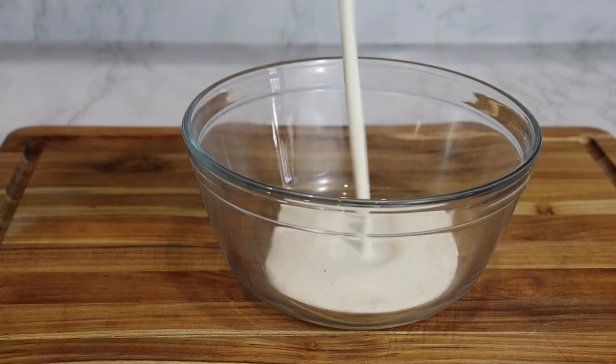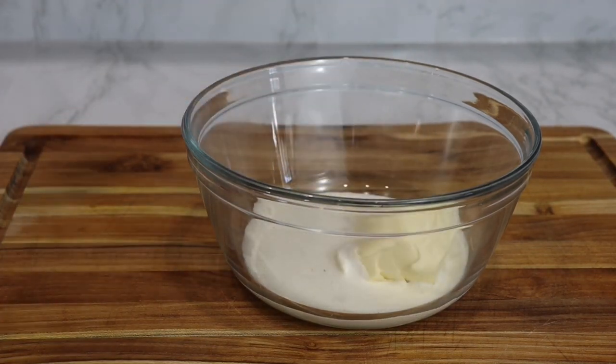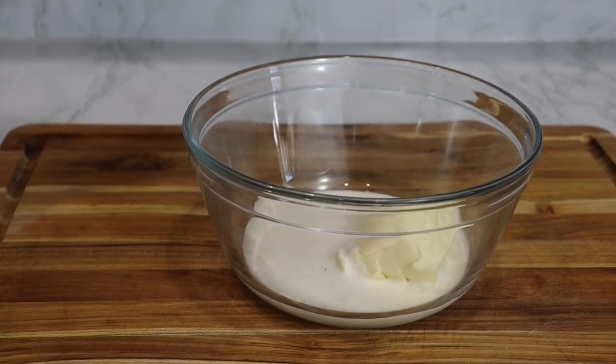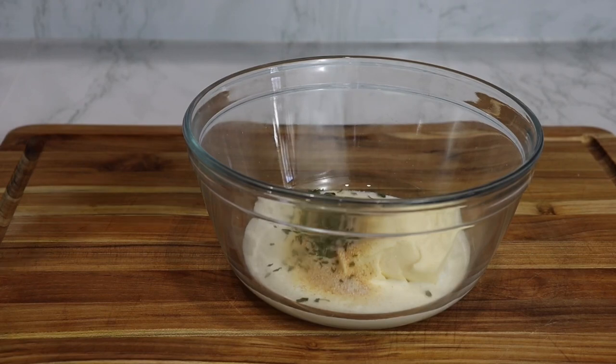In a separate bowl, I'm going to add in a little bit of heavy cream and some butter. Then I'm going to go in with a little bit of seasoning — garlic powder, onion powder, black pepper, and a pinch of salt, as well as dried parsley for a little color. I will heat this up for about a minute to make it really warm.